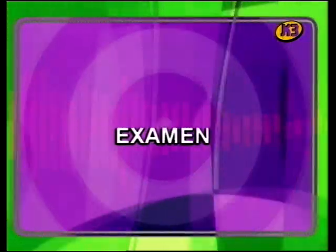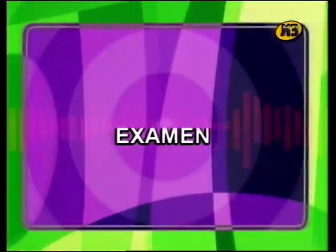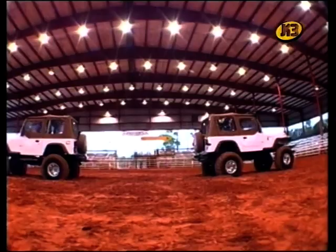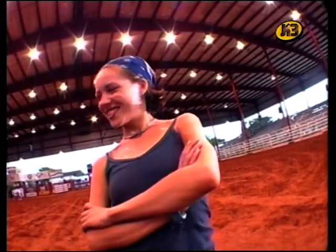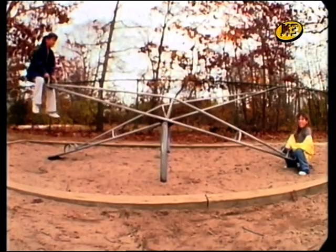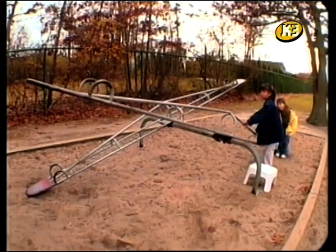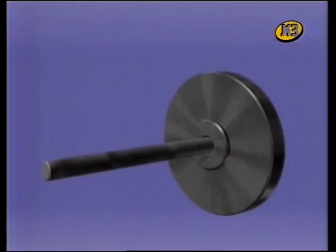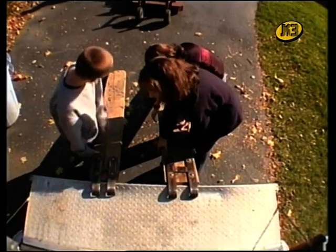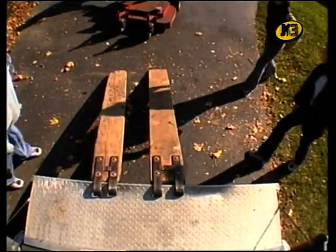Fem un petit examen per veure què sabeu de les màquines simples. Primera pregunta: Què és el que fan més fàcil les màquines simples? Resposta: El treball. Segona pregunta: Com es diu una cosa que empenya o estira i fa que un objecte es mogui? Resposta: Força. Tercera pregunta: Una balança d'un parc infantil és un exemple de quin tipus de màquina simple? Resposta: D'una palanca. Quarta pregunta: Com es diu la peça circular sobre la qual gira una roda? Resposta: Eix. Cinquena pregunta: Quin tipus de màquina simple és una rampa? Resposta: Un pla inclinat.